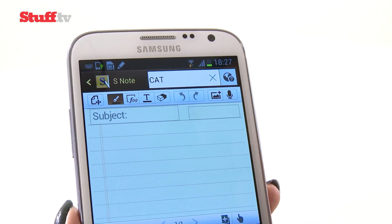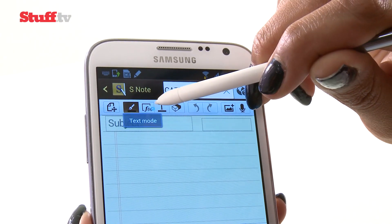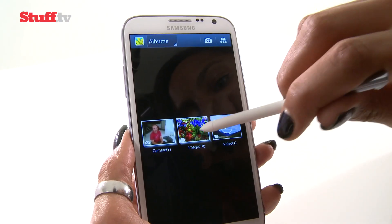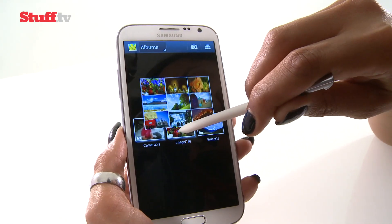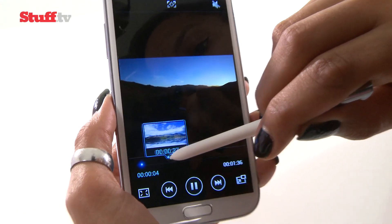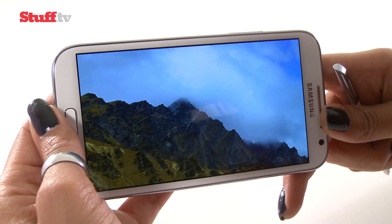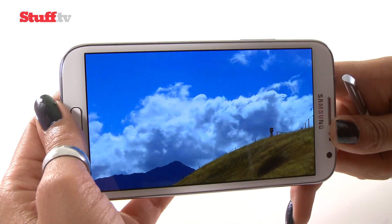Let's take a look at some of the features we already know about, like Air View. If I hover the stylus over the different options, it will tell me the function of each option, which is quite cool. In a similar capacity, if I hover the stylus over the different albums, it gives me a thumbnail view of all the photos in that album. The same goes for video timelines. As you can see, colours are nice, bright and punchy, everything looks pretty sharp, and it helps that it's all being viewed on a giant 5.5-inch Super AMOLED display.